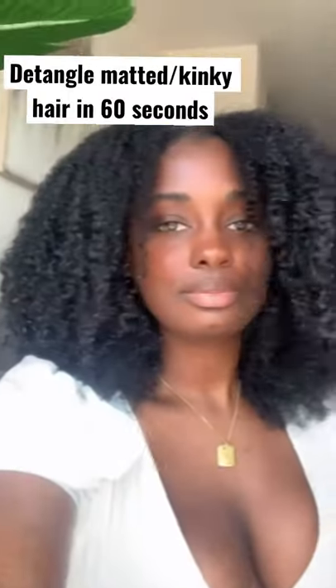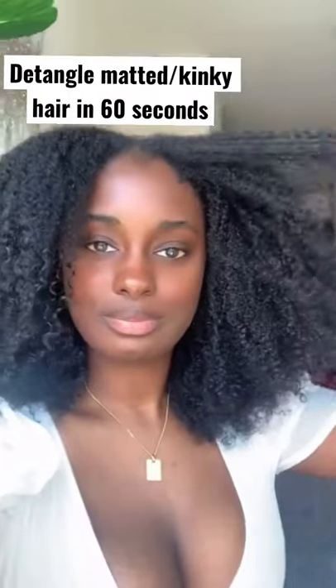I'm about to show you how to detangle matted, kinky, or curly hair in less than an hour, so pay attention. I'm going to be using Dark and Lovely's Protective Styles line. I have 4A/4B hair, but it's currently matted right now because I waited too long to wash it, and I still detangled it in less than an hour with minimum shedding and breakage. That's the goal.